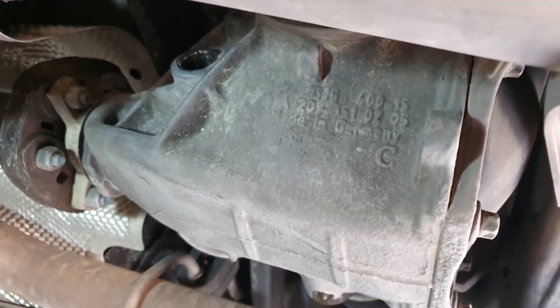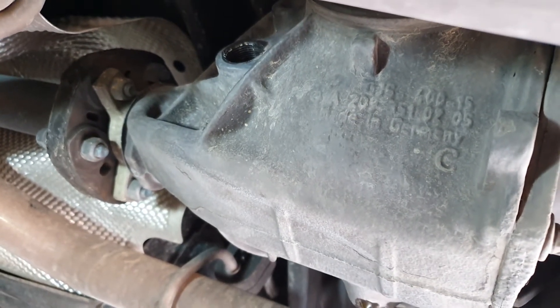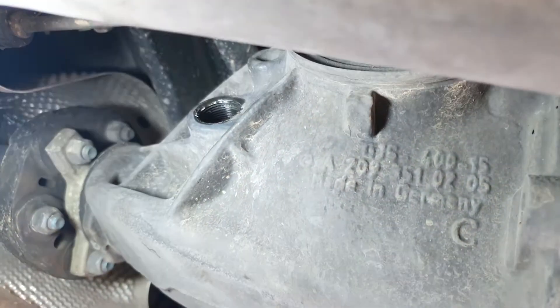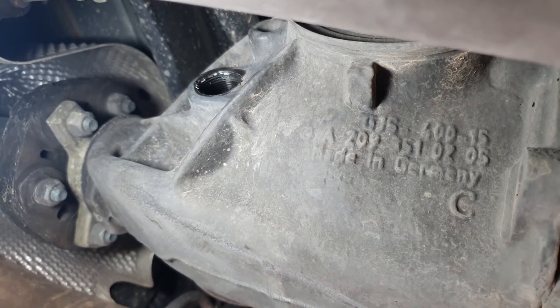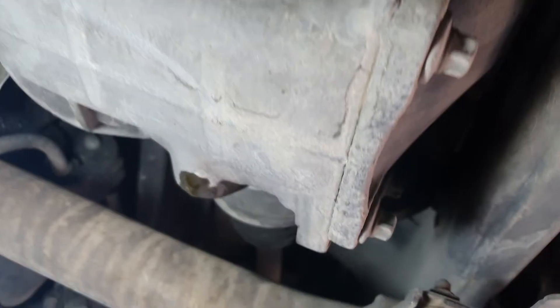Here we are, changing the oil on my differential. As you can see, I am under my car. There is a cap on this side — this is the refill cap. It's a good rule to try to undo the refill cap before you drain your fluid.